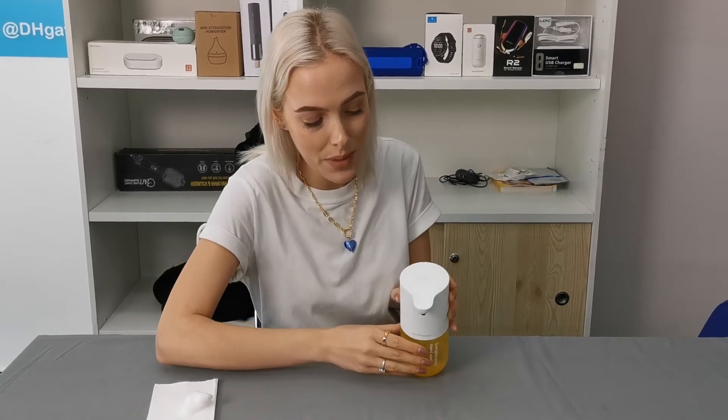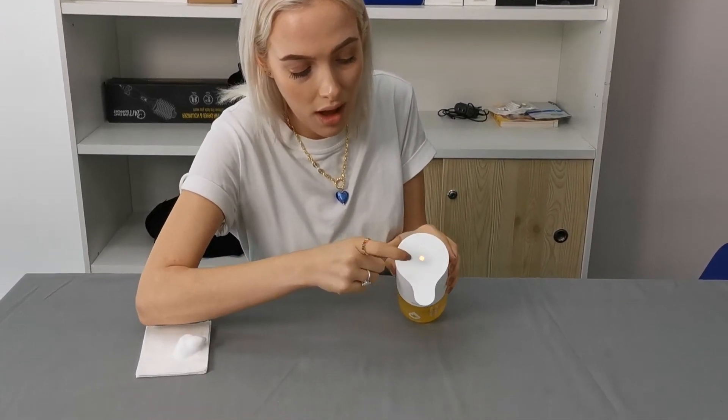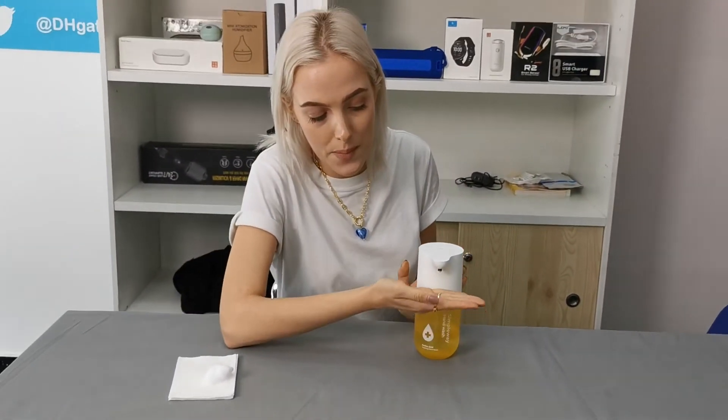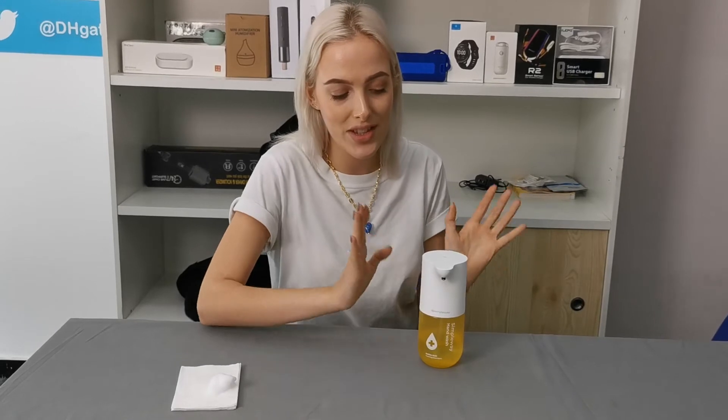If you don't want it to always dispense the soap, you can simply press the button again and it will bleep red, meaning it's switched off. Watch — I can put my hand in now and no soap is dispensed.